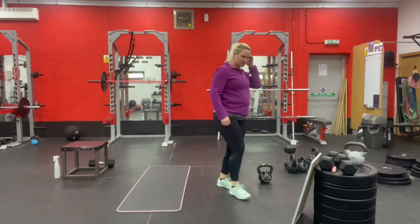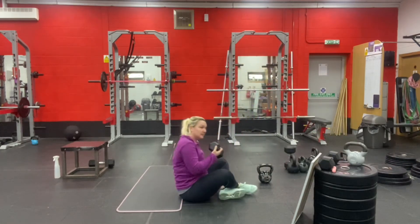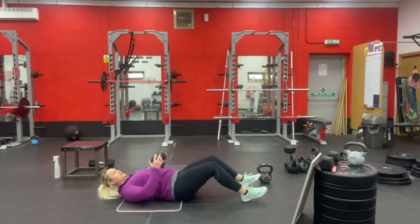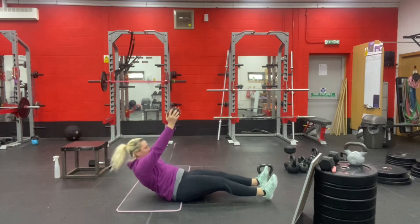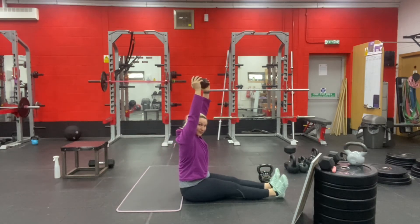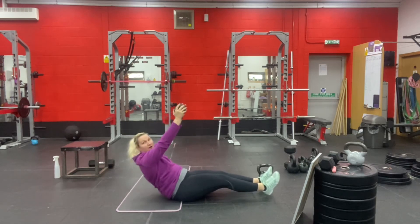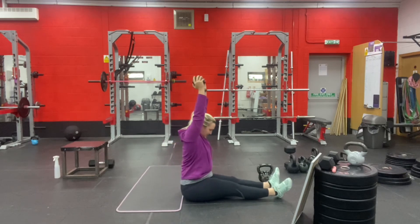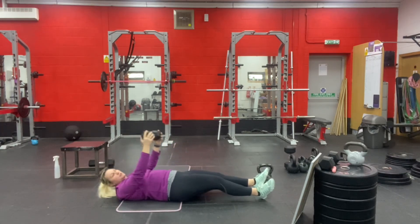And then 11 weighted sit-ups. We did these the week before — all the weeks roll together. Lying flat out, hands above your face. Sit up so that the weight finishes above your head with you sat in the upright position. Watch out for not sitting up fully — sit right up, weight goes overhead, then lie back down with the weight finishing above your face.